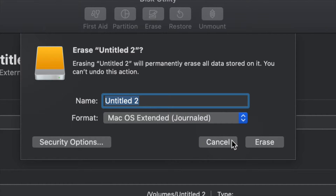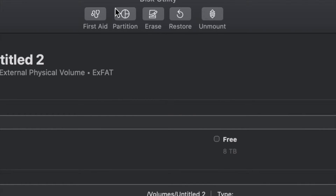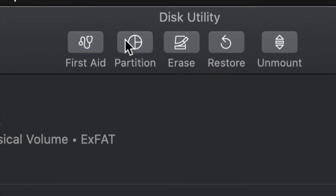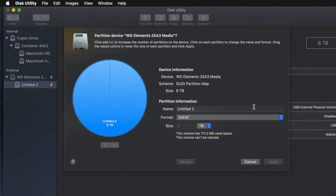But just in case you don't want the whole external hard drive dedicated to that huge backup, we can partition it. Click cancel for now, then click on the second option — Partition. This is the best thing you can do: make a few virtual external hard drives from one physical external hard drive.